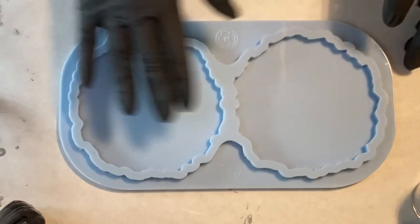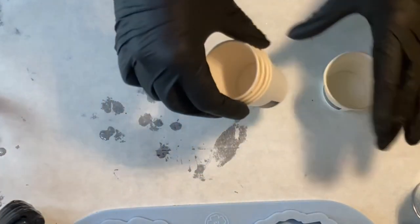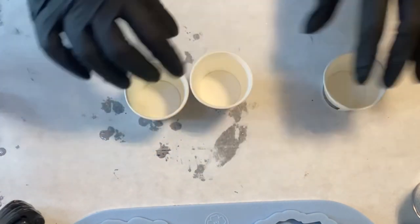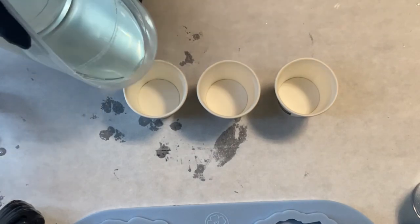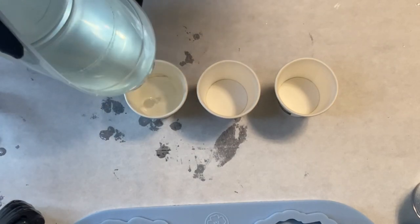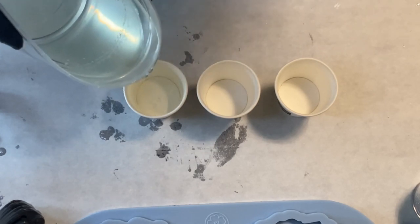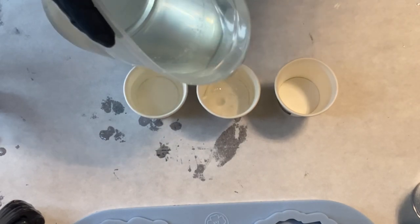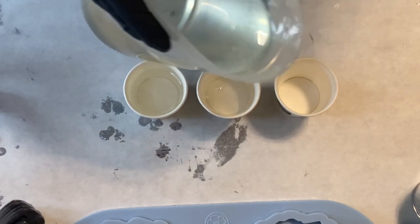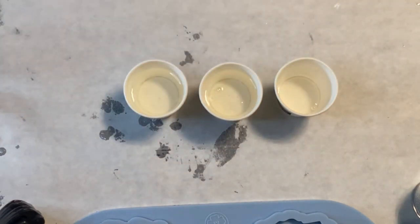Hey guys, welcome back to my channel! This time I want to pour into the duo coaster mold, the geode form from Molds and Shapes. I'm already preparing my colored resin, pouring the clear resin into my cups. The resin I'm using is the Ultracast resin from Stephanie Etter, and the colors I'll be using are a purple color, an interference gold, and some glitter.